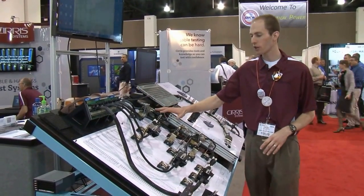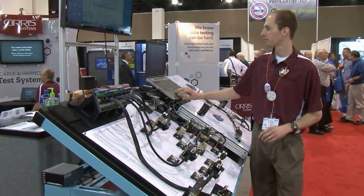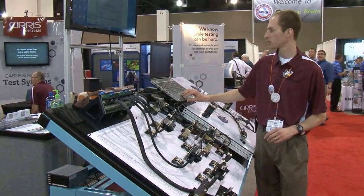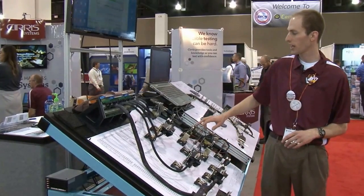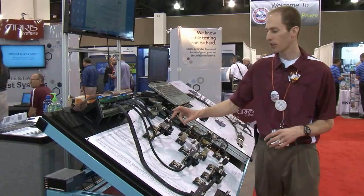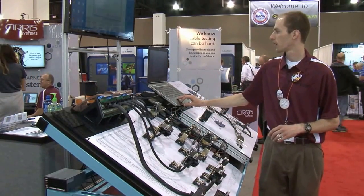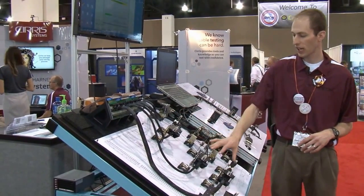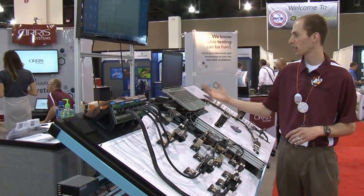The first thing we're going to do — we've got a known good harness attached here to the system, and we're going to learn what that wiring pattern looks like. In the software, I'll do a learn, and it's going to scan through the smart lights we have attached. This is some new technology that allows us to go back to the connectors and tie that information straight into the testers. After it finds that, it's going to scan all of these cables to learn how the whole thing is attached. The whole process for this cable only takes a few seconds, and we're already done.